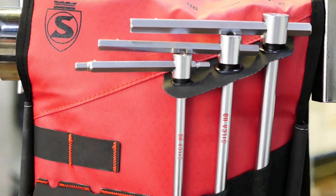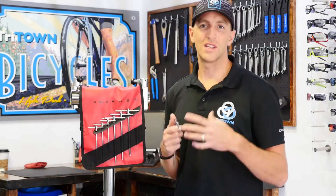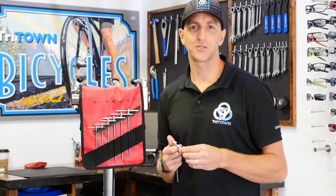With this tool set, you can probably do 80% of the jobs that we come across here in the shop. You'll just need a few of the more industrial jobs that only the more serious mechanics would want to invest in.